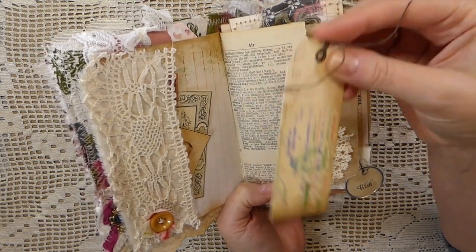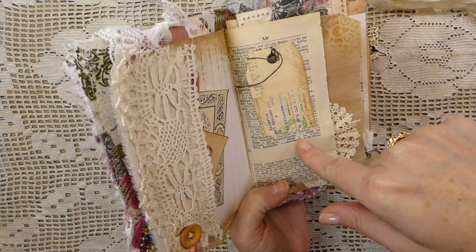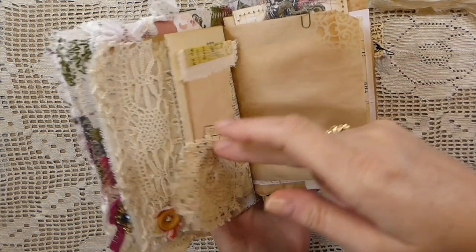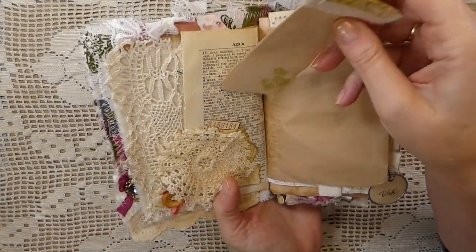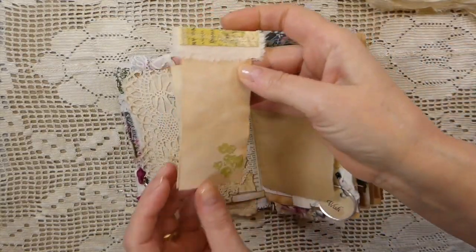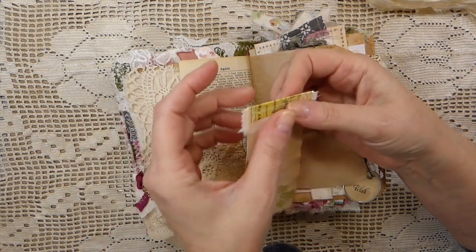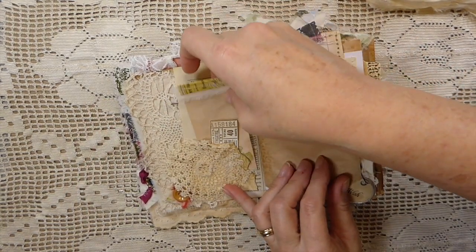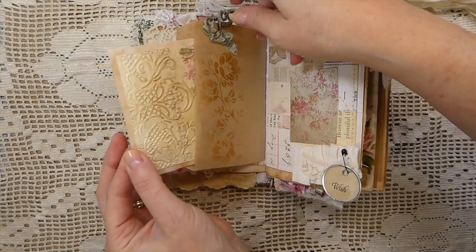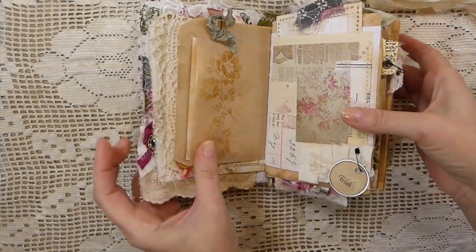There's a little tag here with what I think is an English-German dictionary page. Then here I've made a little tiny ticket that I stamped, and then this was just some extra piece of paper that I stamped and did some stitching along. There's a little paper bag here as well.